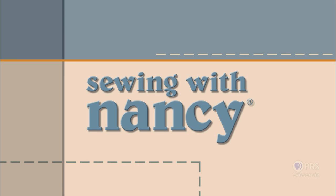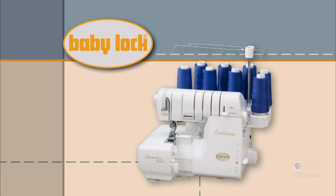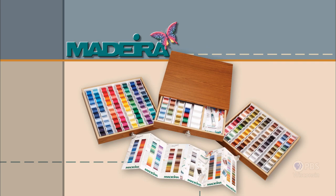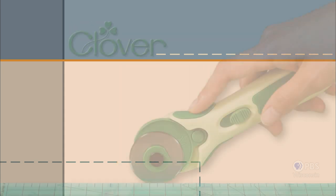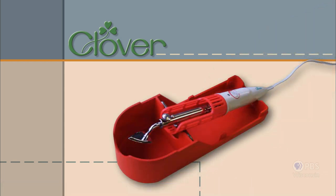Sewing with Nancy, TV's longest airing sewing and quilting program with Nancy Zeman, is made possible by Baby Lock, a complete line of sewing, quilting, and embroidery machines and sergers — Baby Lock, for the love of sewing. Madeira, specializing in embroidery, quilting, and special effect threads because creativity is never black and white. Koala Studios, fine sewing furniture custom built in America. Clover, makers of sewing, knitting, quilting, and embroidery products for over 25 years — experience the Clover difference.